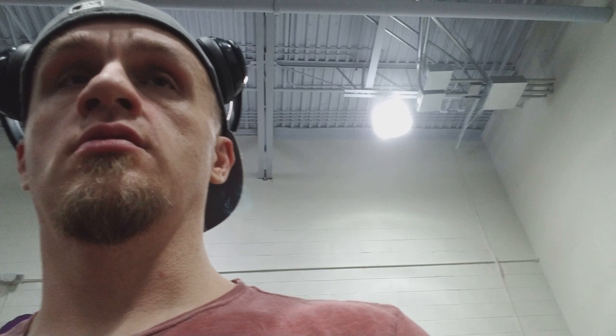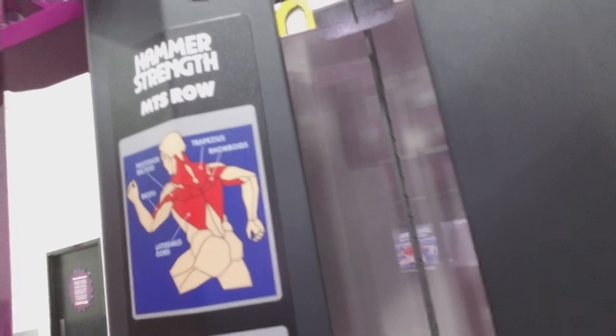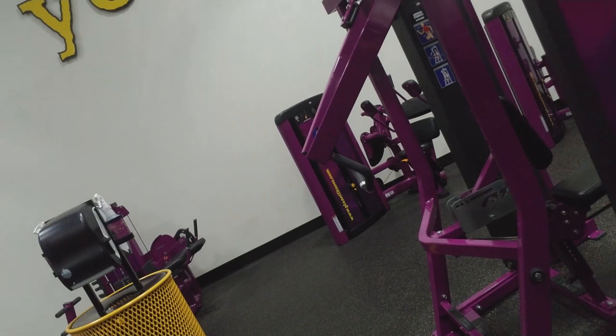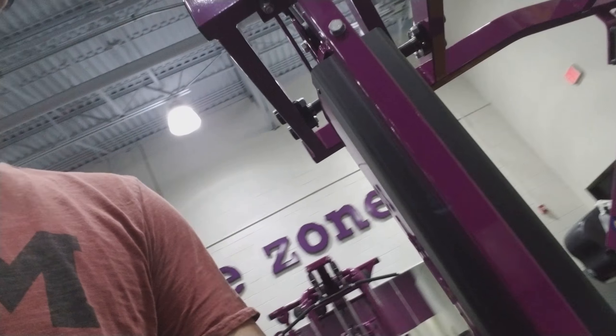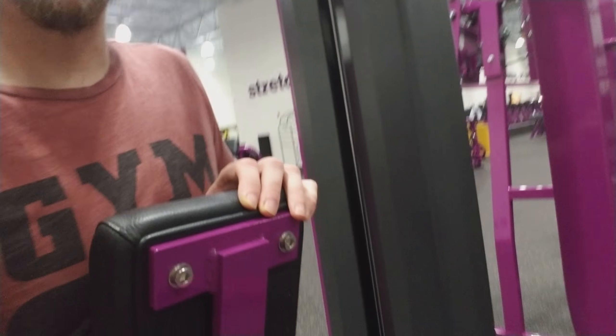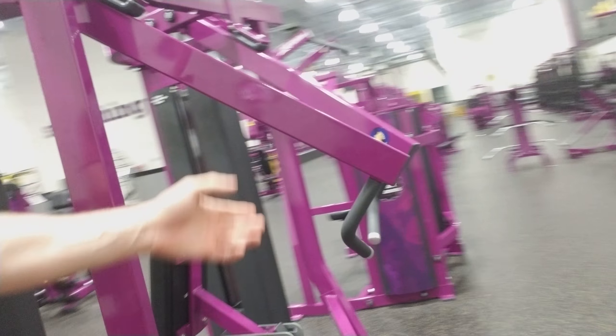This machine is originally meant for your back, and it looks something like this. Normally what you would do is sit on it, sit back here, and pull these back. But to work chest, come around to the front and push.